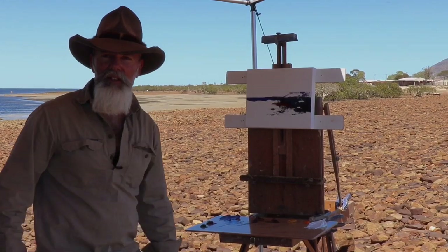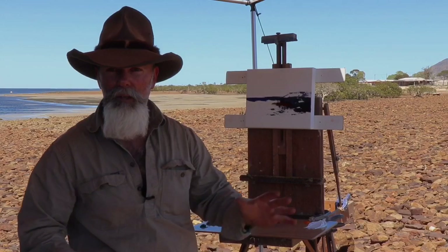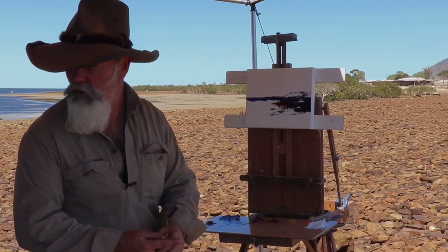G'day there, Richard Musgrave Evans here again, and welcome back. Today something a little different, going to mix it up a bit — back down on the coast, in amongst the mangroves, with a few shacks off in the distance. Just a nice, simple little study.